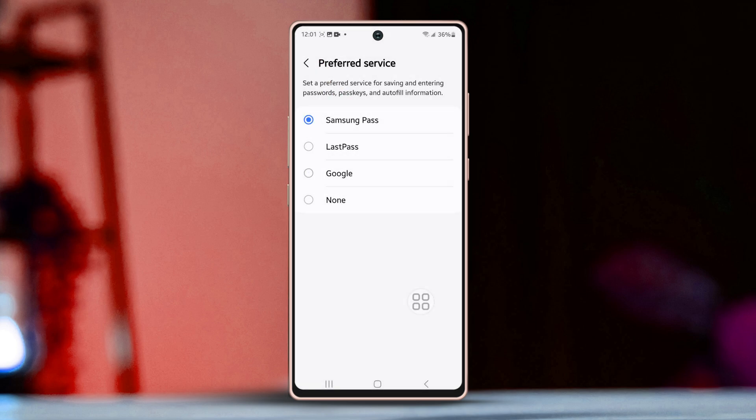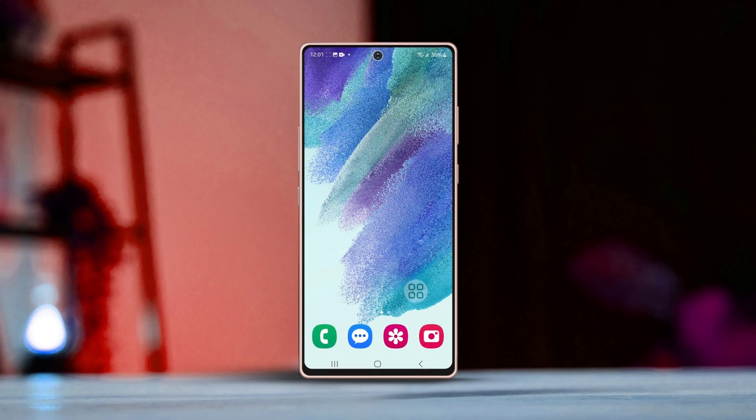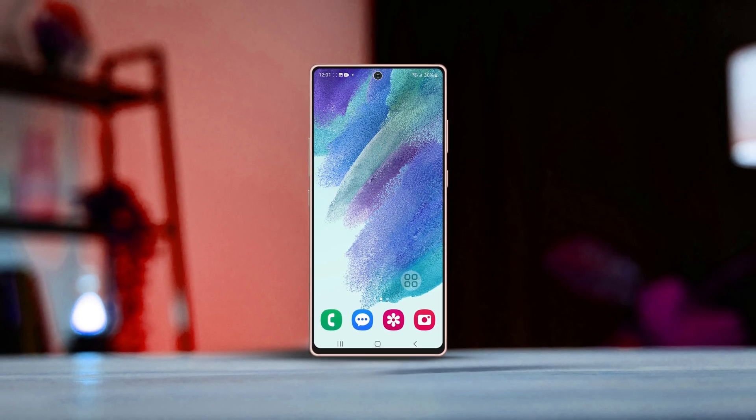And just like that, you have successfully set up Autofill on your Samsung phone. I hope this guide helped make your life a little easier. Don't forget to give a thumbs up if you found this helpful and leave a question you may have in the comments below. Thanks for watching.